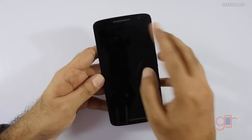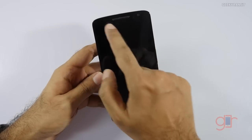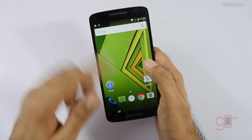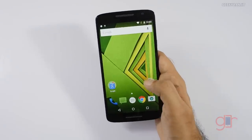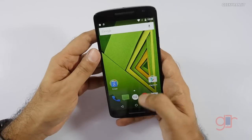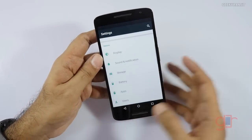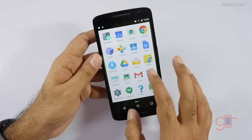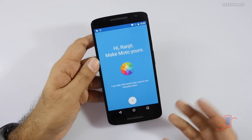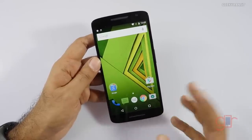On the front, we have the 5 megapixel shooter and an earpiece — it looks like a speaker grille but it's just an earpiece. The 5.5 inch IPS 1080p screen is in the center, and the actual speaker is at the bottom. The screen looks really responsive. You can set up voice commands and other customizations through the Moto app.